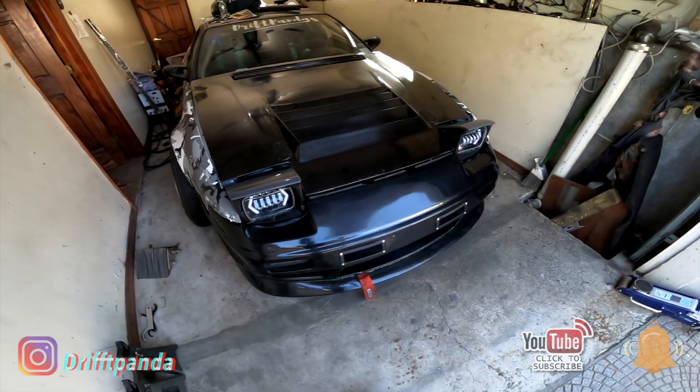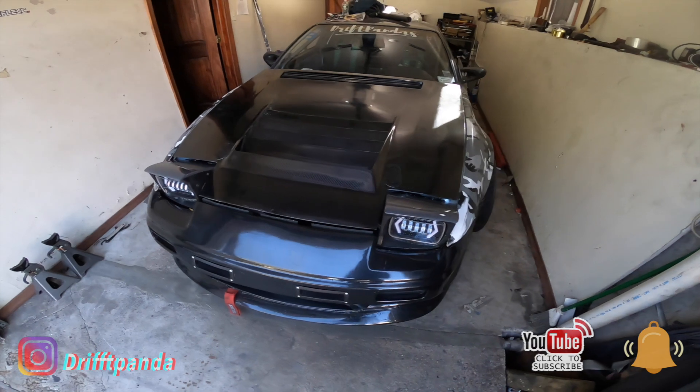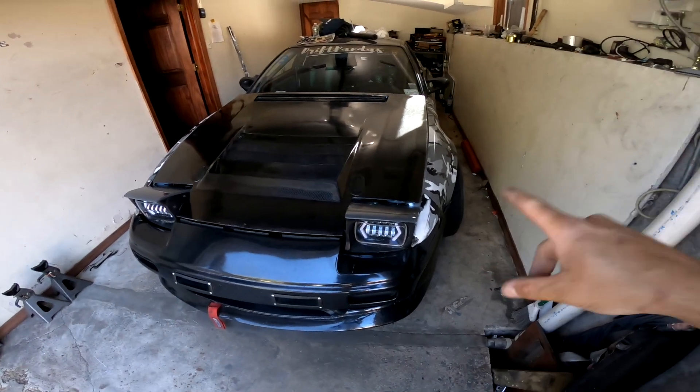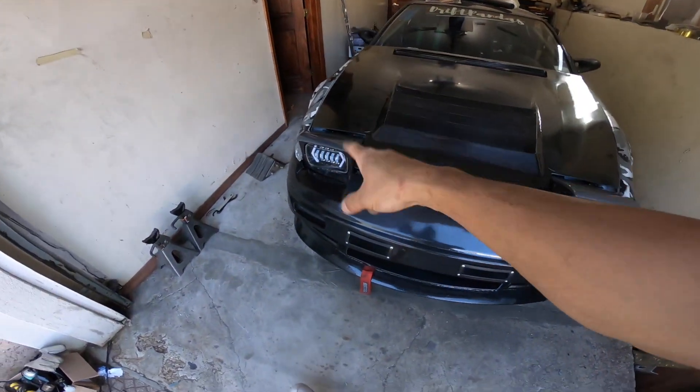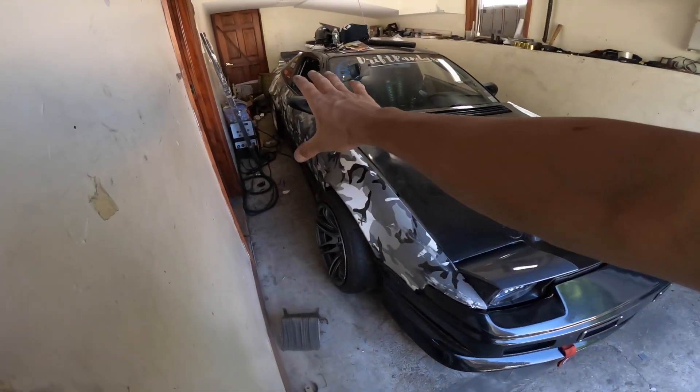Here's the Nissan 240 S13. A little difference — we changed the headlights, we wrapped the bumper, and the rest of the body stayed the same.